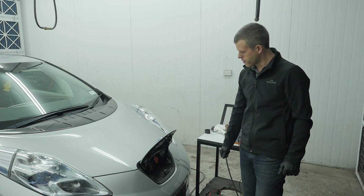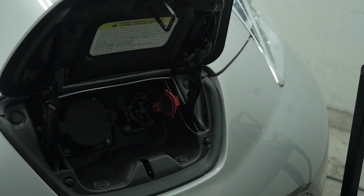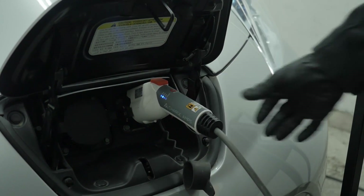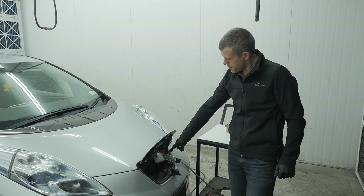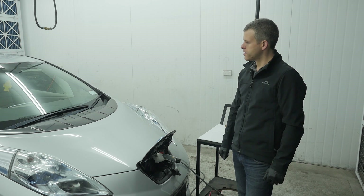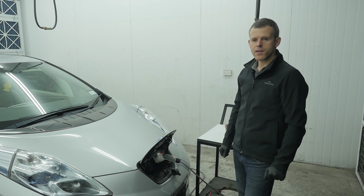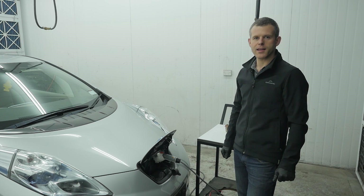Let's start by demonstrating the problem. As you can see, the EVSE is indicating a fault, and there's no charge lights on the dash indicating that it's charging. We've also checked the fault codes in the car, but there are no fault codes indicating any fault.